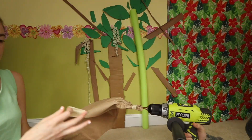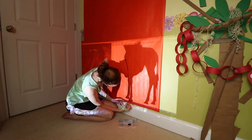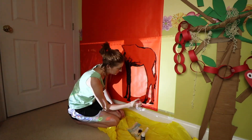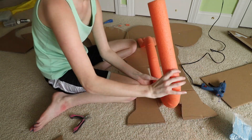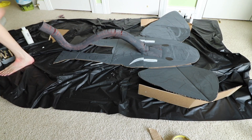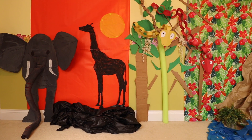In the Wild VBS is centered around a photography adventure through different biomes, so I started with some jungle and savannah decorations. I love these ideas because they are so affordable and quick to throw together. I'll give you the highlights here so you can get some inspiration. I got the tablecloths from the dollar store, cardboard for free from a grocery store, butcher paper in bulk off Amazon, and the other miscellaneous supplies I already had on hand.